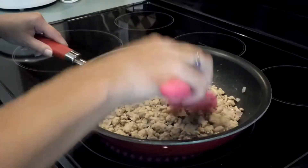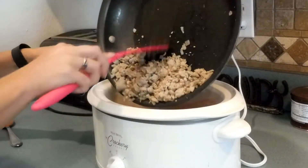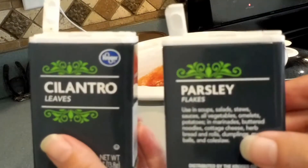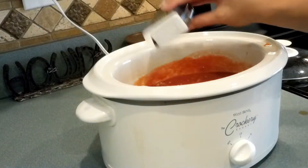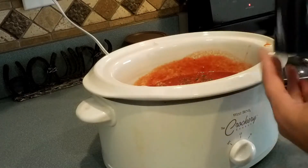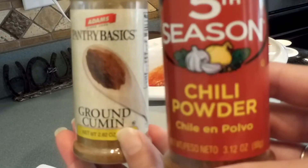Let it cook on the stovetop for a couple more minutes and then add it into the crock pot. Stir the sauce and meat in together. Then I add in a little bit of cilantro and parsley — you can use as much as you want. I'm pretty generous with both because they give the chili some excellent flavor.